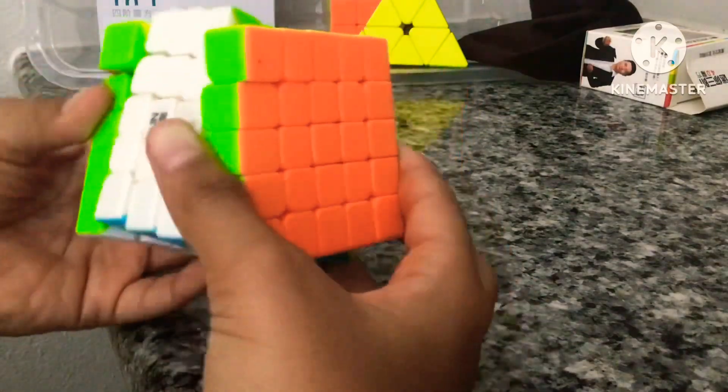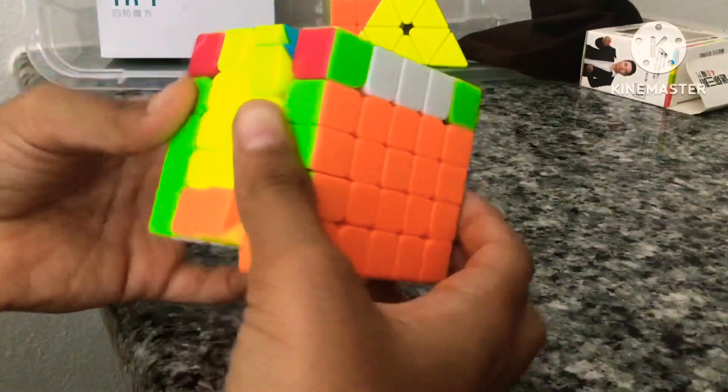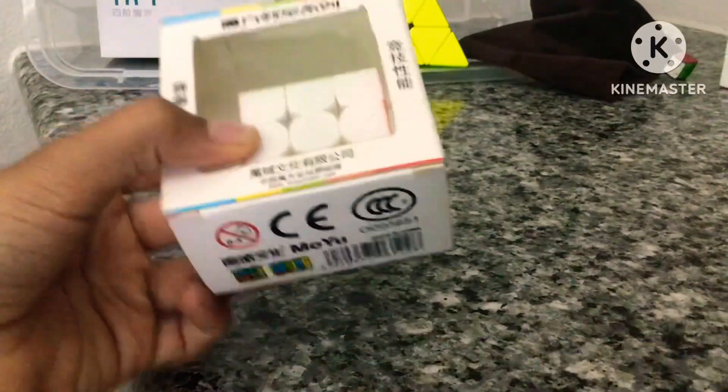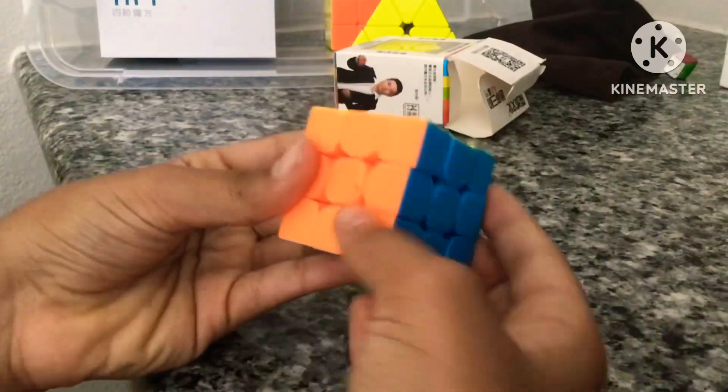Next we have my 5x5. If you know how to read whatever language is on the logo, let me know what brand this is, because I don't know. It's non-magnetic. Now for my mini 3x3 — I actually lied that I have five 3x3s, but one of them is mini, and this one is not coming out of the box.